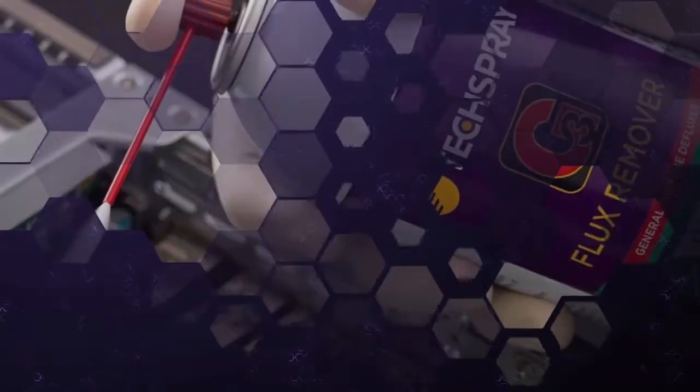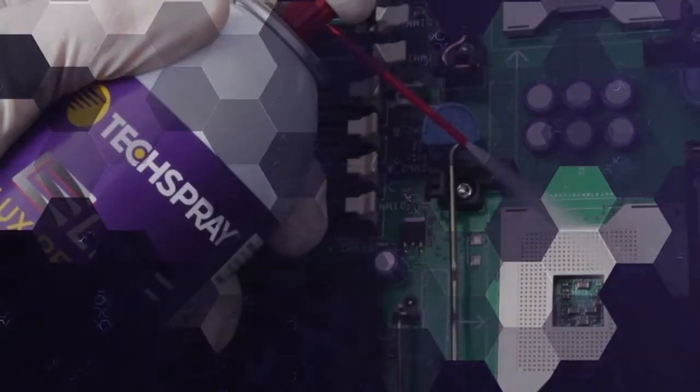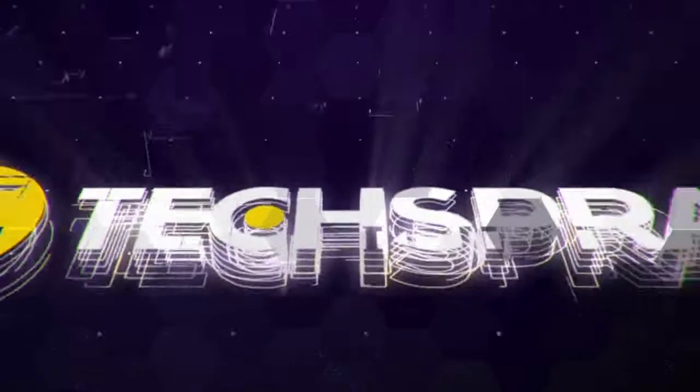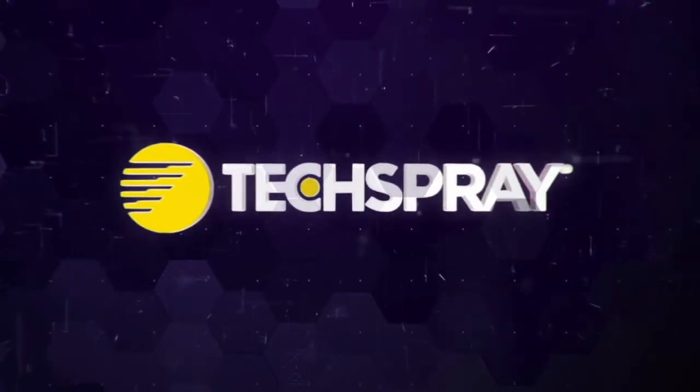Turn to TechSpray flux removers for your critical circuit board cleaning. Contact TechSpray today so a technical specialist can guide you to the best flux remover for your process.